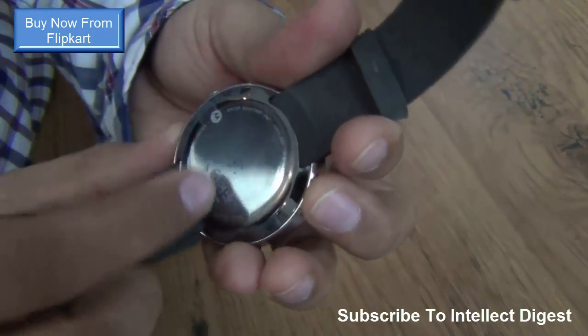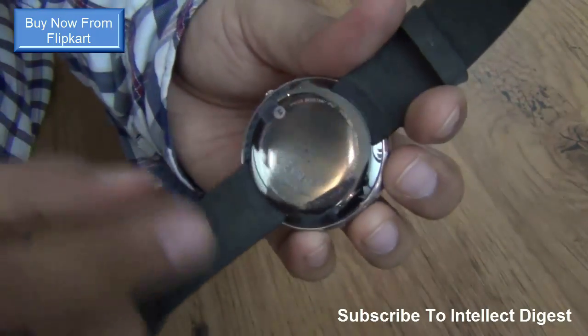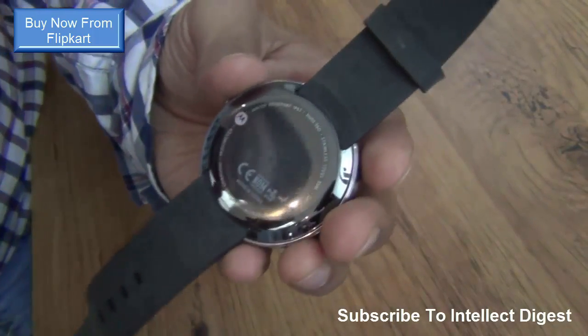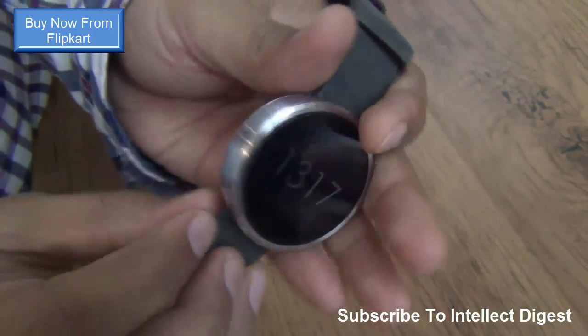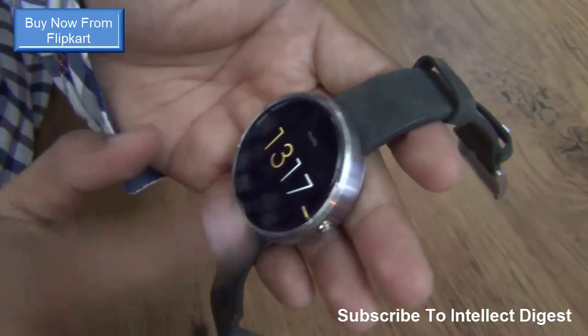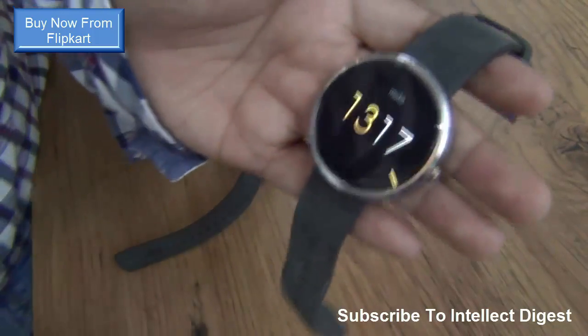It gets an optical heart rate monitor sensor at the rear, so it can monitor your heartbeat. It can also monitor your steps — it has a pedometer inbuilt. There is also an accelerometer sensor, so a lot of sensors are provided. A microphone is also provided, and it will interact with you very coolly. It's a very nice piece of hardware if you want something premium on your wrist.